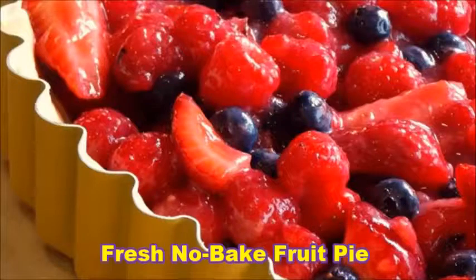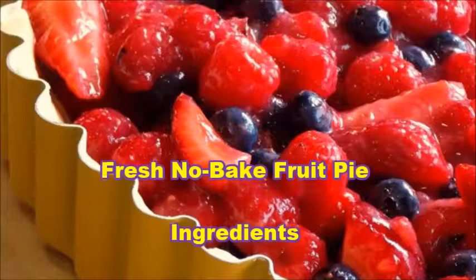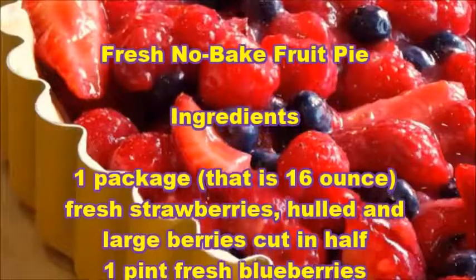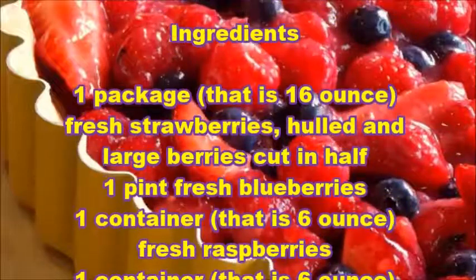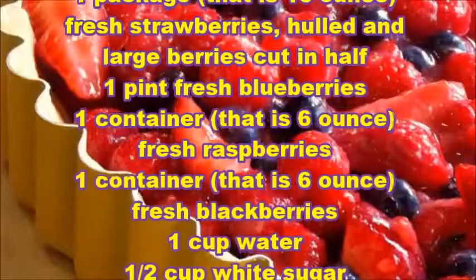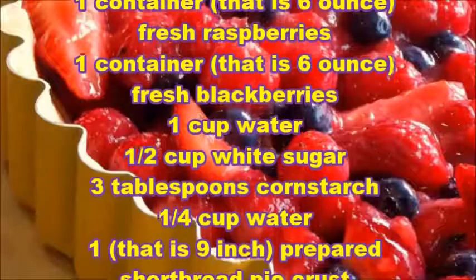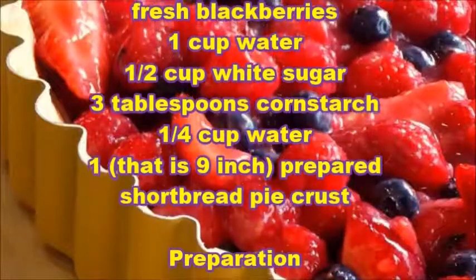Fresh no-bake fruit pie ingredients: one package (16 ounce) fresh strawberries, hulled and large berries cut in half; one pint fresh blueberries; one container (6 ounce) fresh raspberries; one container (6 ounce) fresh blackberries; one cup water; half cup white sugar; three tablespoons cornstarch; one-fourth cup water; one nine-inch prepared shortbread pie crust.